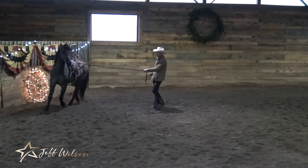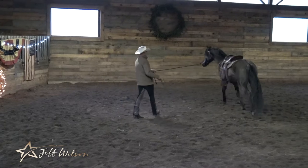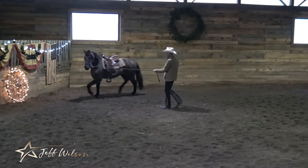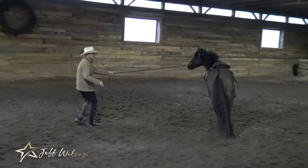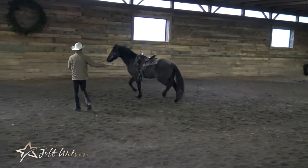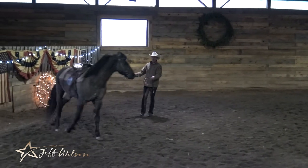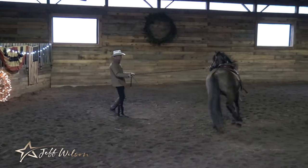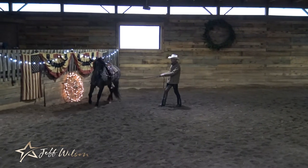This horse is particularly locked up bending to the left. He's pulling against me — he wants to go to the right. For me to get him to bend through his body, relaxing his jaw, his pull, his neck, is a challenge for him. He doesn't flex that way very well.